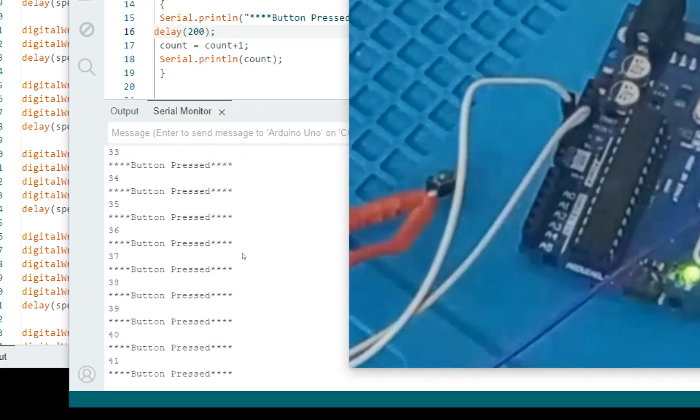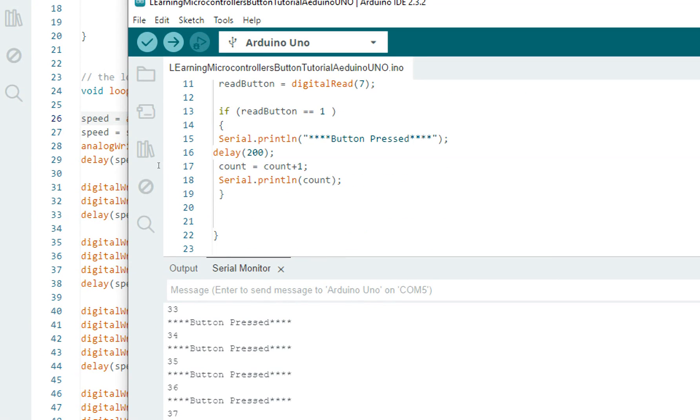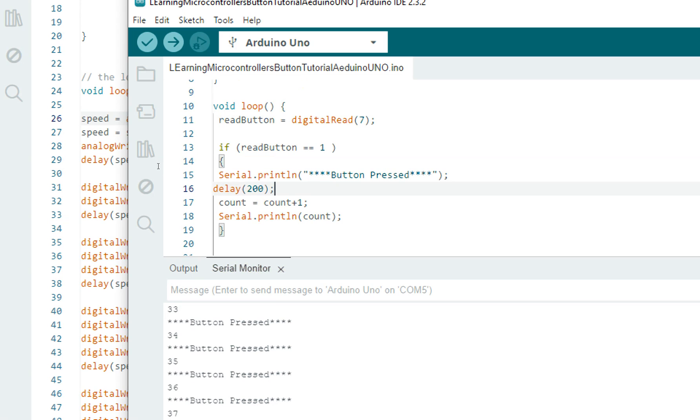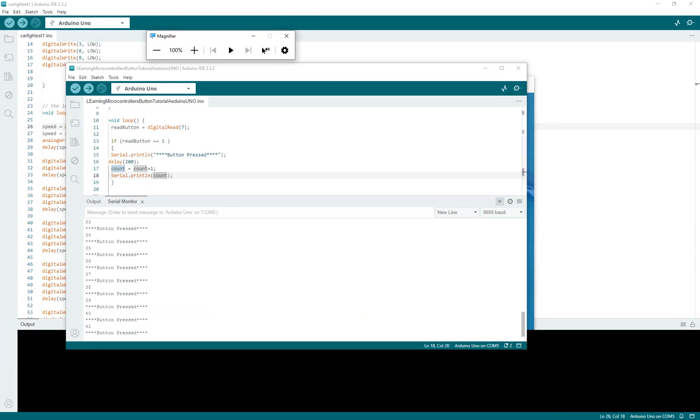This is how you connect a button with Arduino. You can play with the code and make various programs depending on your task. I just showed you an example with a counter as well. The key thing to understand is the digitalRead command — once you understand that, you can make any code out of it. I hope you learned something from this video. Thank you very much for your time and we'll see you in the next video.